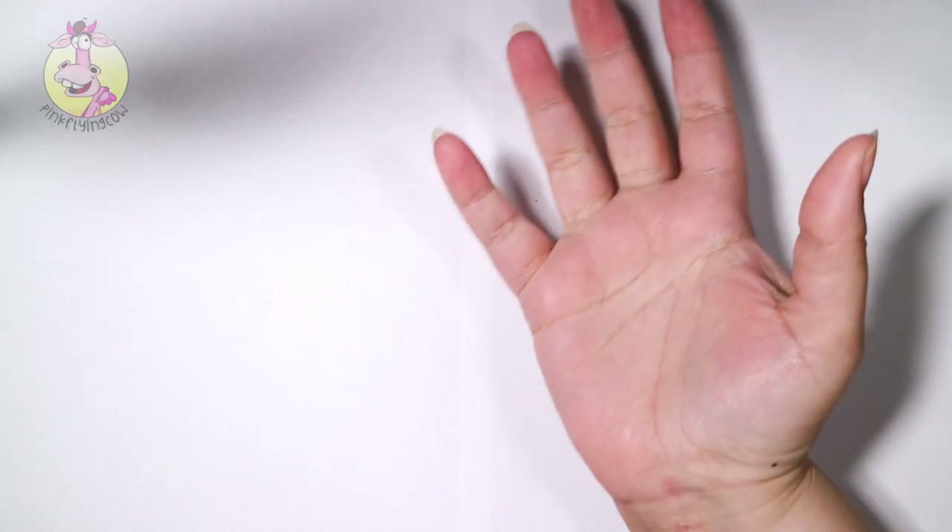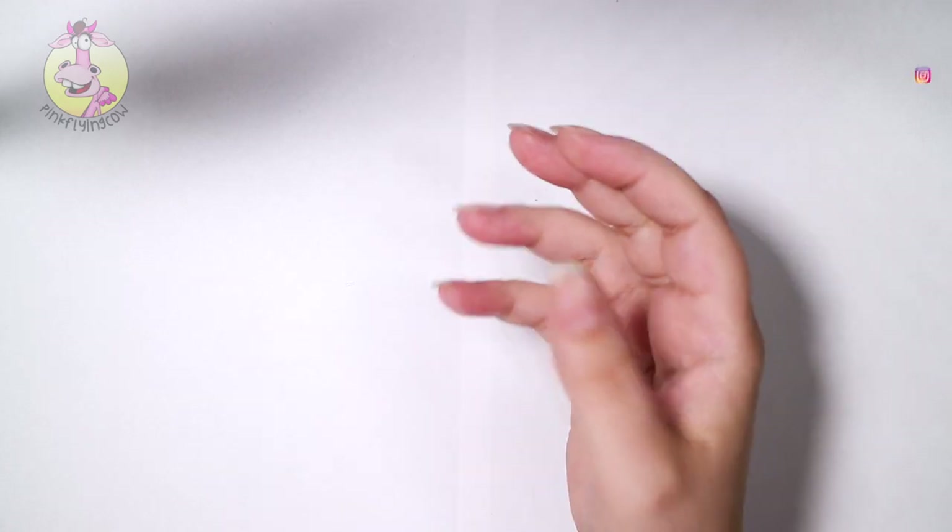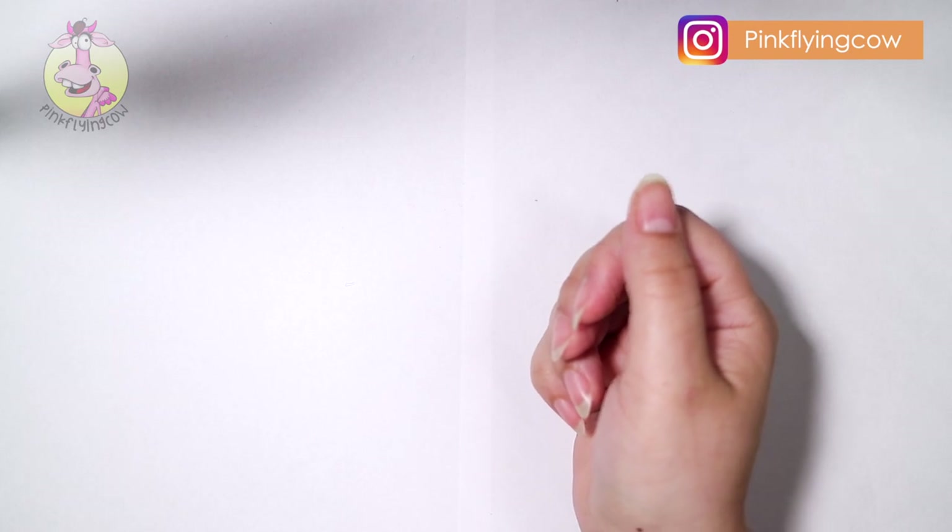Hi guys and welcome back to another video. Today I'm actually going to do an AliExpress nail art haul. So here we go.